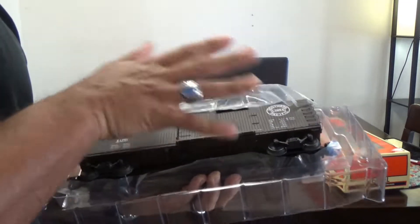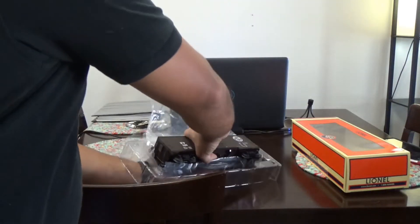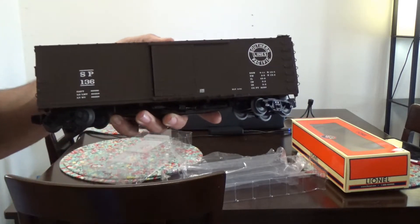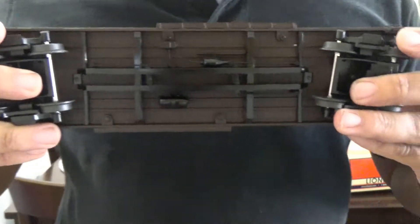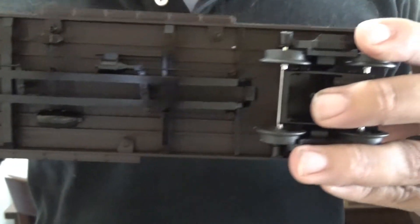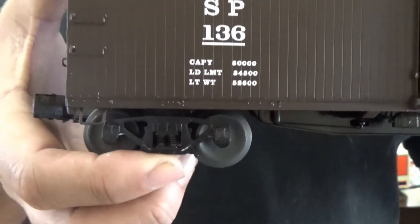We'll remove the plastic cellophane wrapping so we can see the car a little bit better. This is a scale item, so it is loaded with separately applied details that can be rather fragile, even in O gauge. Starting below the frame, you can see some nice detailing on the brake rigging apparatus — air tanks, cylinders, control valve — it's all there. The trucks are die cast metal, frictionless bearings, and sprung as well.